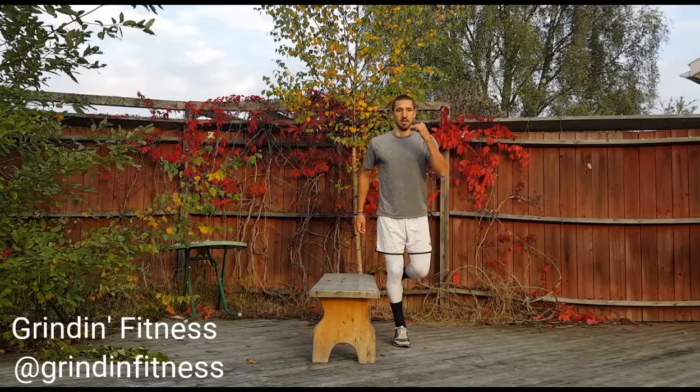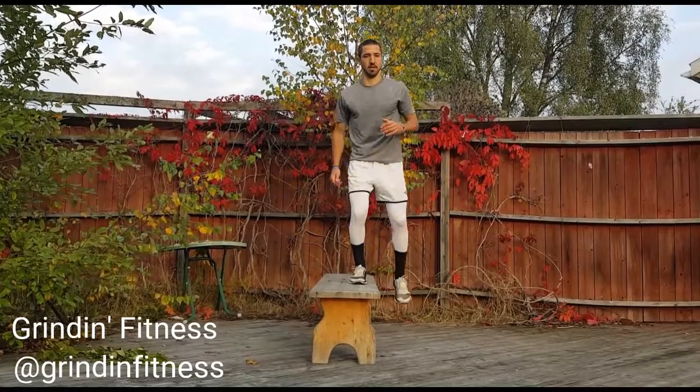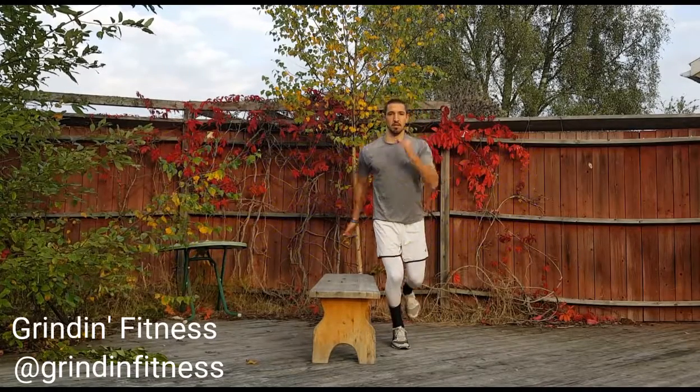Begin standing a few inches from a box or bench with the outside of your right foot closest to the bench. Jump on top of the box and land on your right foot, then stand up straight.